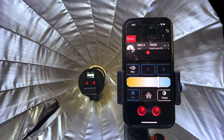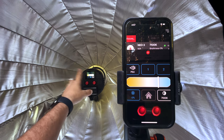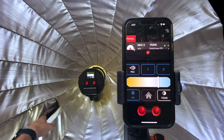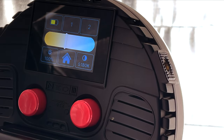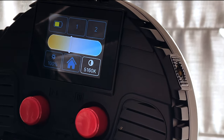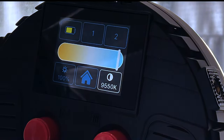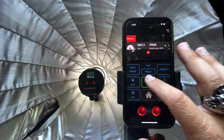When you're on location like we are right here and you have your light inside of something like the R90, having an app is going to be very beneficial. I don't want to go back and forth to the light or have to go inside of a pouch — I want to be able to control the light right from my phone.